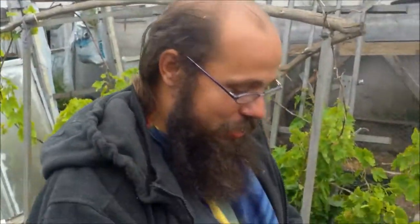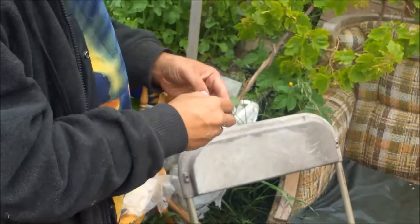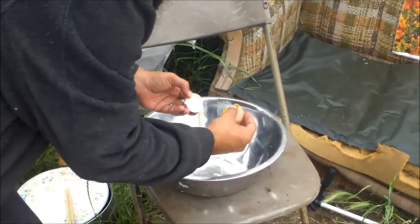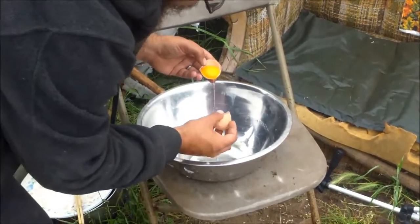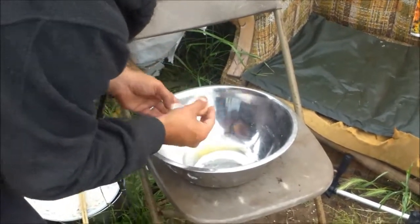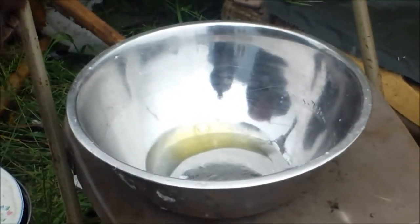Okay everybody, never have done this before, but I'm going to attempt to make my own mayonnaise. The concept says just the egg whites — at least I know how to do that. That's pretty good. Set that aside to be used in a little bit.